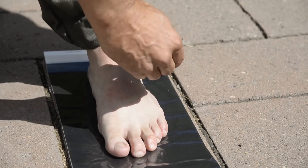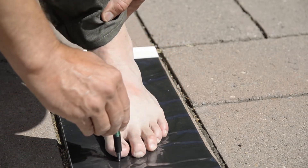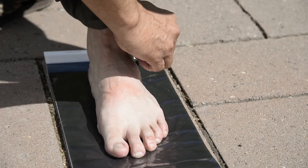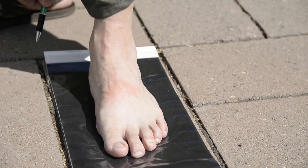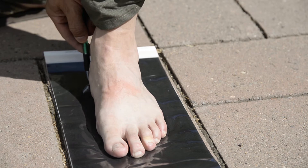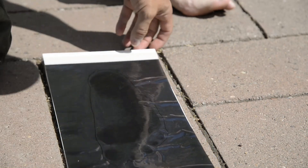I'm going to trace the foot on here all the way around. Come around the side and the back. There it is.